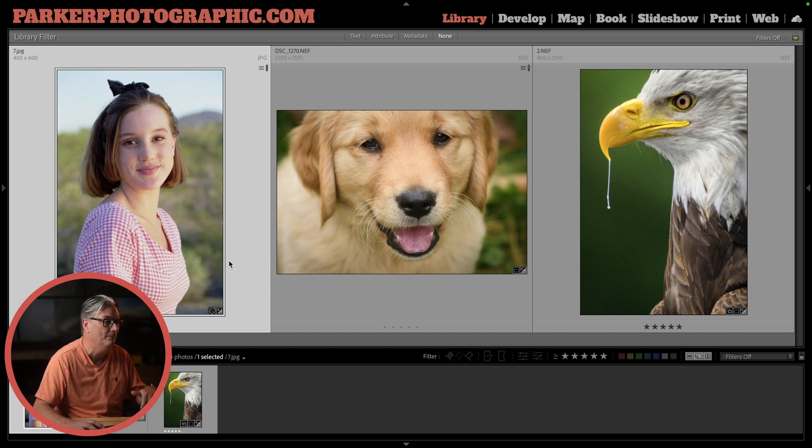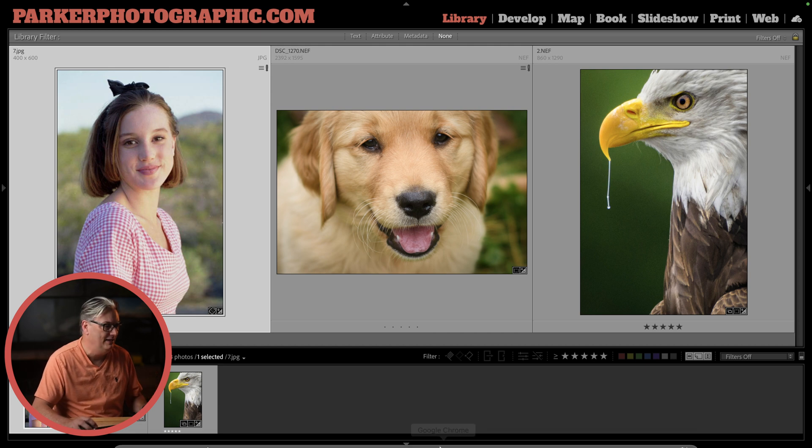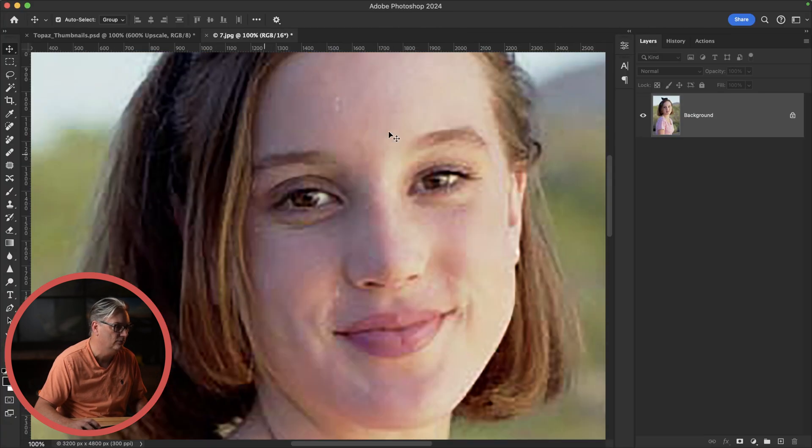This first image I created in the summer of 1989 and I scanned the negative, resulting in a low-res file of 400 by 600, which is teeny tiny. You can't even do a 4 by 6 print of this file. And if I wanted to do an 8 by 10 or 8 by 12, I need to upscale by 600%. Let's jump into Photoshop real quick.